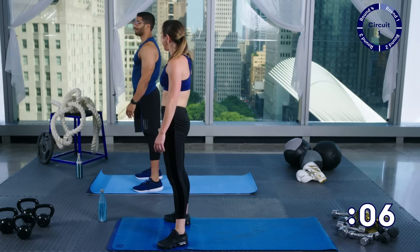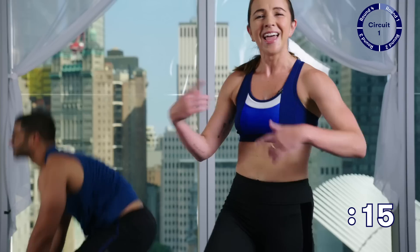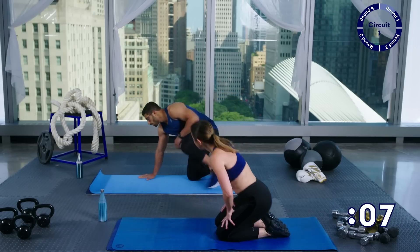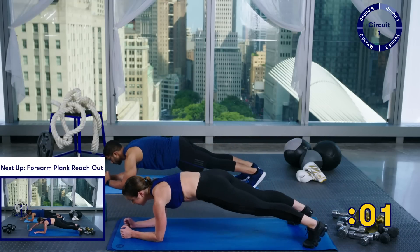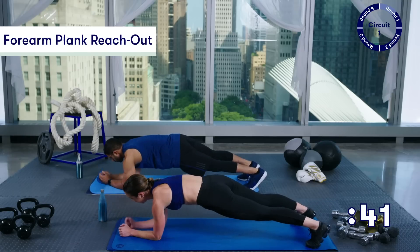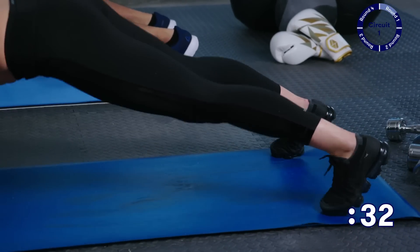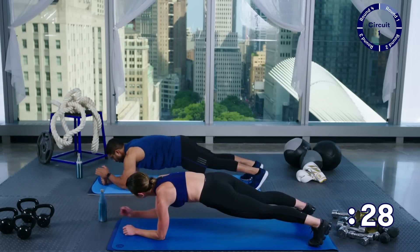Those burpees are going to come later! Take 15 seconds of rest, catch your breath — maybe squeeze in a quick sip of water. We're going to go down to the floor and do a forearm plank reach out. From a forearm plank position, you're just going to tap one arm forward, one arm back. Notice you can take your feet pretty wide — that makes it a little bit easier because you don't want to be rocking your hips every time. Try to keep your hips as stable as possible.